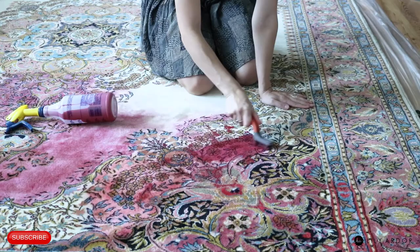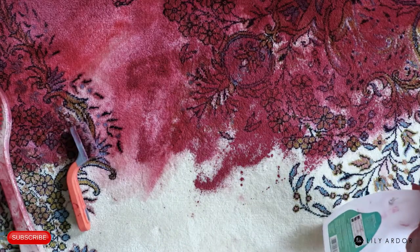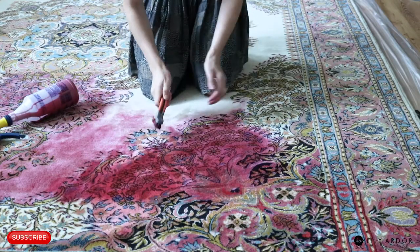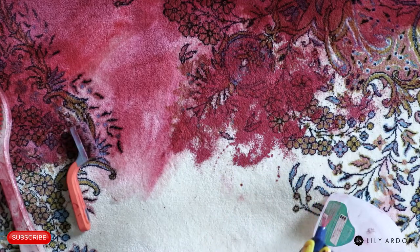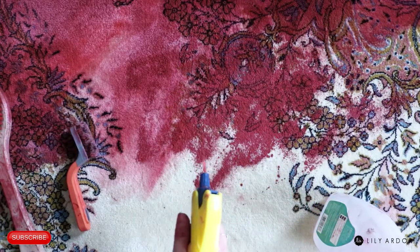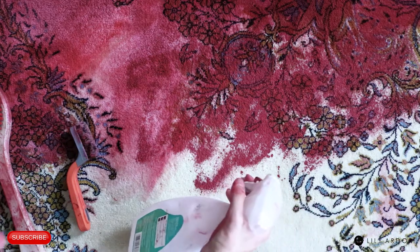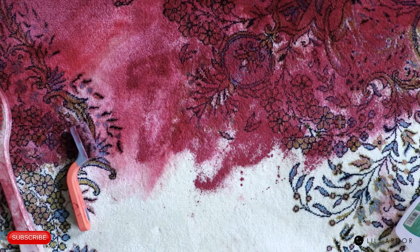I used a plastic brush and sprayed a little bit of water in between as well, just to help blend the colors more easily into the rug. I didn't use a metal brush because I didn't want it to rust if it got wet. If you're wondering why I used a spray bottle to spray the color on, it's because it helped control the paint consistency, and I shook the bottle every five minutes to help keep all the liquids mixed well.